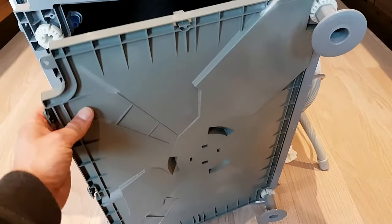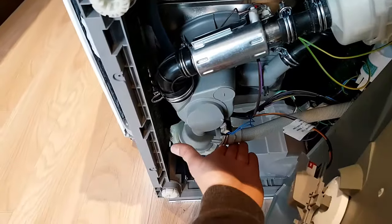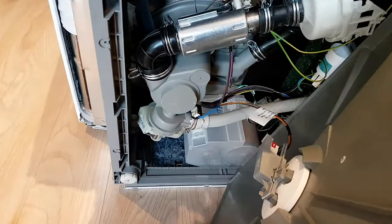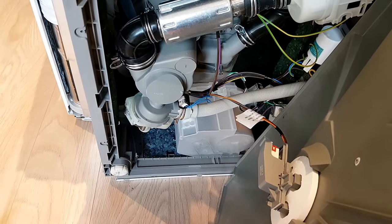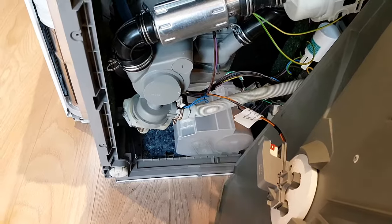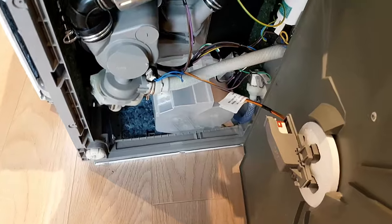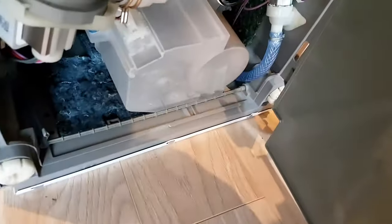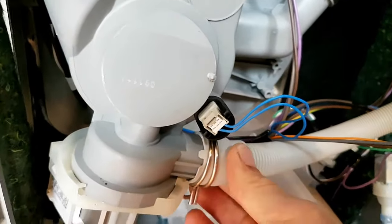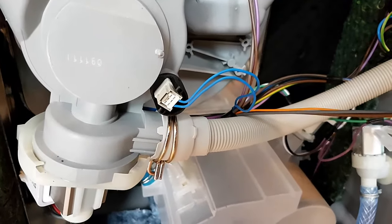I've now unclipped the base of the dishwasher to reveal the pump. This is the hose that we need to change. As you can see on the base there is a float switch which cuts power to the dishwasher in case of flooding. It's not necessary to remove this because I can easily get access without disconnecting that part. I'll be using a set of pliers just to remove the clip here so I can remove the original pipe.